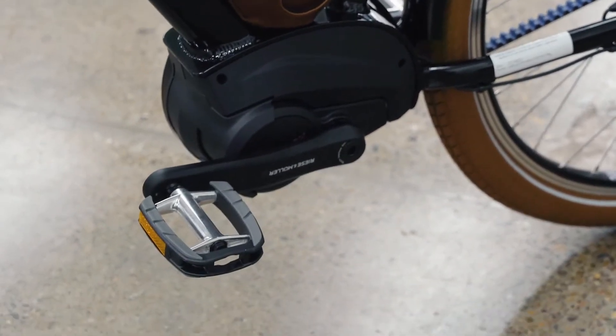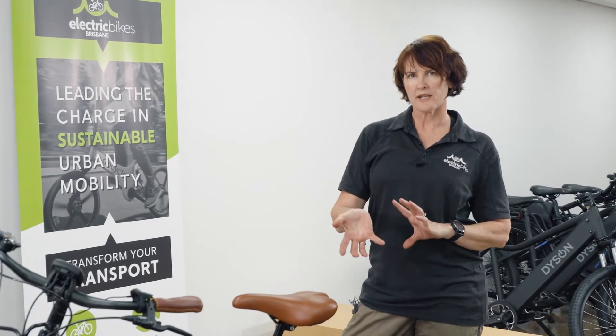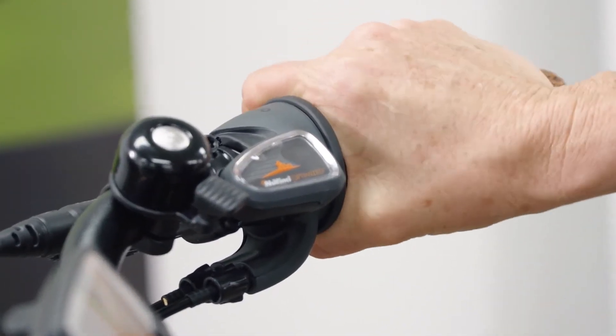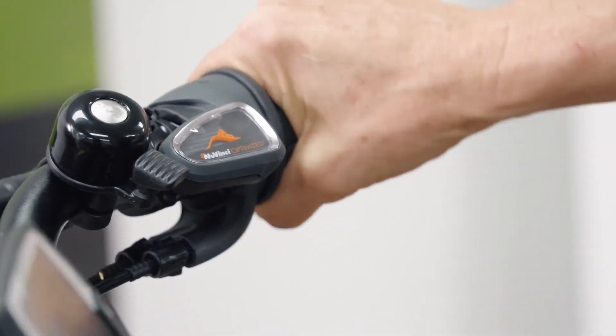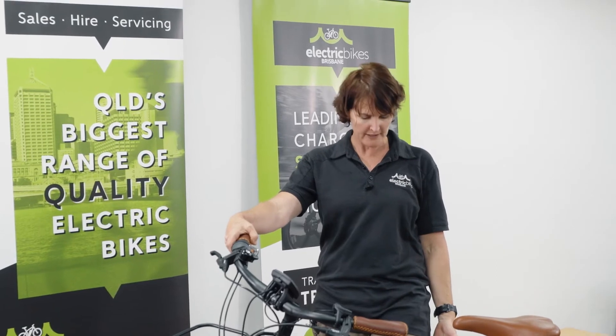The Vario gears are very easy to use. These are internal gears with a 380-degree continuous range, so there is no particular gear — it's just a little bit harder or a little bit easier. It's a twist grip, so you don't have to think too much about your gears while riding. This is a city bike, so they've put a chain guard on it so you're not going to get your trousers caught in it.